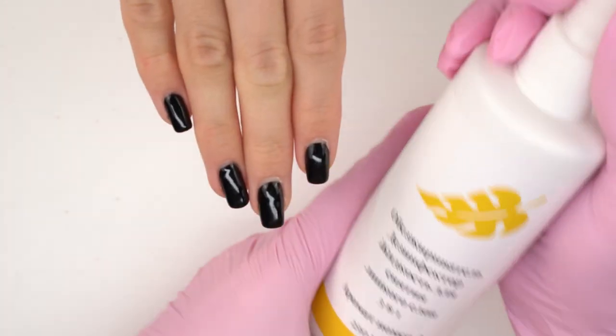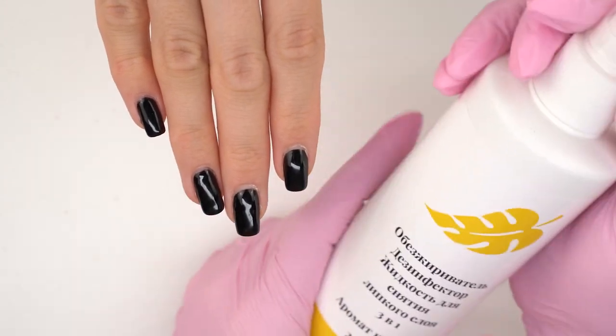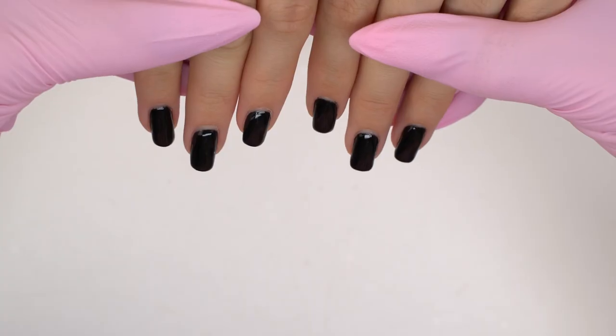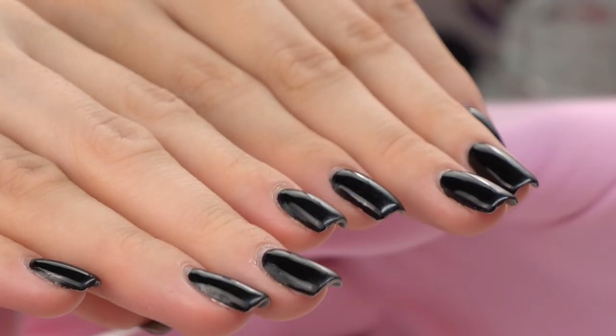First, I apply this 3-in-1 dehydrating toner by Option. It dehydrates, removes tacky residue, and disinfects the skin. It's super convenient, and it smells good.